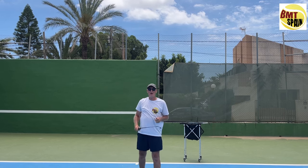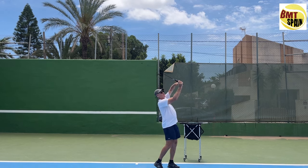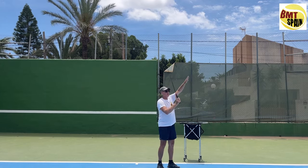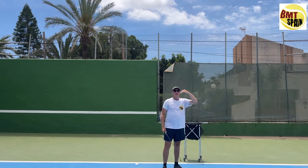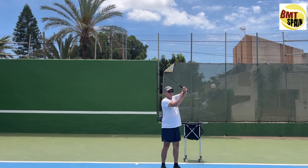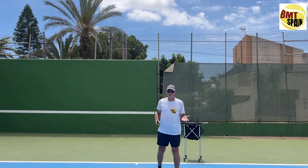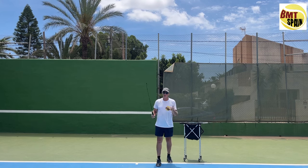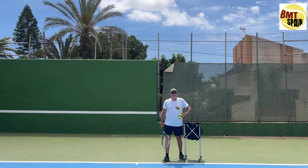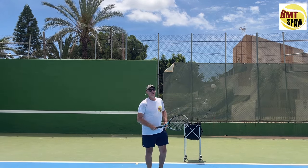The most important part in the waiter serve is going up. By using that flexion or wrist motion and going up, you put some spin on the ball which gives you control. By going up and using your wrist you can also get racket head acceleration, so you will have decent speed even with the waiter serve.